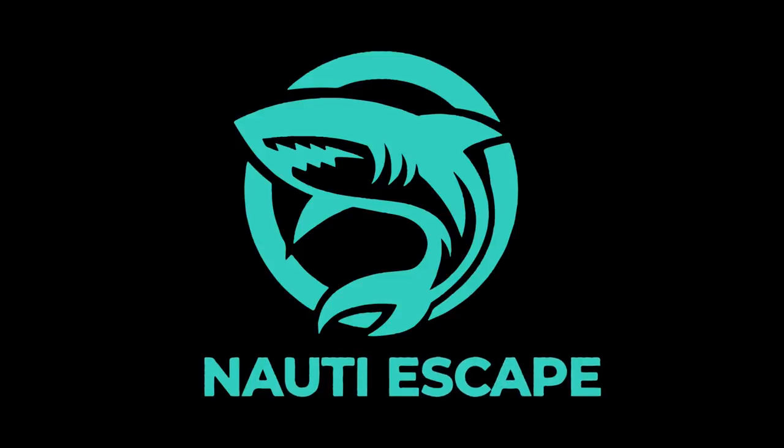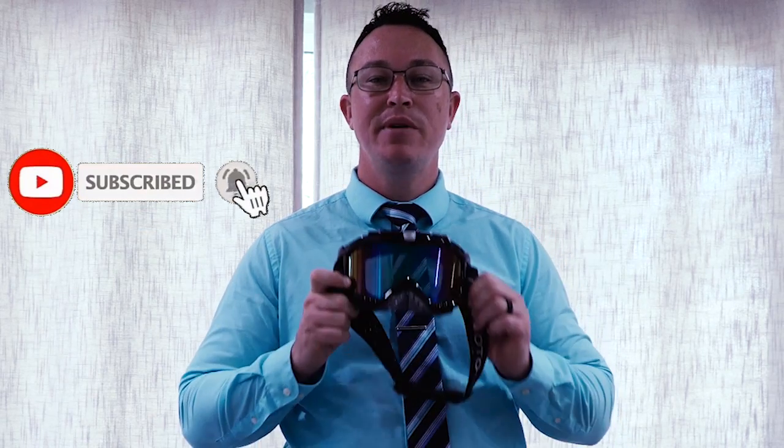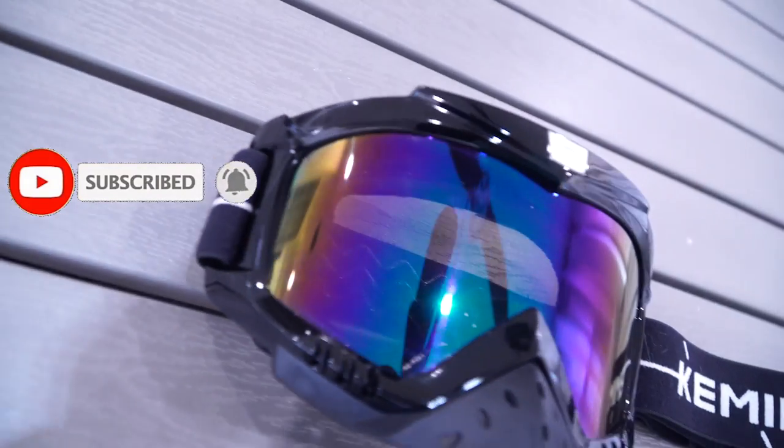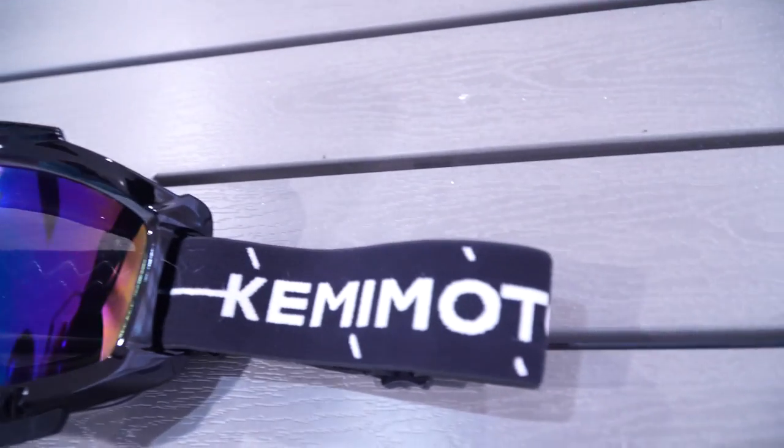Good morning everybody, Adam here and welcome to another episode of the Naughty Escape. On this episode we're going to be reviewing Kenimoto's motocross goggles. Here's the catch — we're not using these for motocross whatsoever. We're using these on the jet skis to see how they handle in the environment and take the poundings of being in the water.